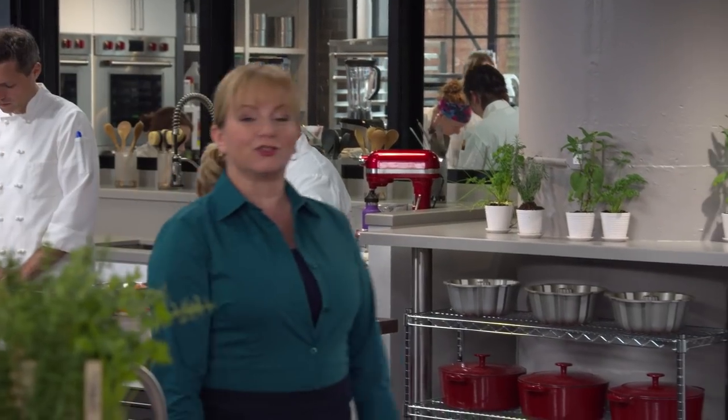In essence, chicken piccata is simply chicken that's dredged in flour, cooked, and then served with a bright, lemony caper sauce. It's a very simple recipe, and that's where things can go wrong quickly. But luckily, Keith's here and he's gonna show us how to make piccata the right way. With simple recipes, there's no place to hide imperfections and flaws, so we're really gonna start from the bottom and make the perfect piccata.